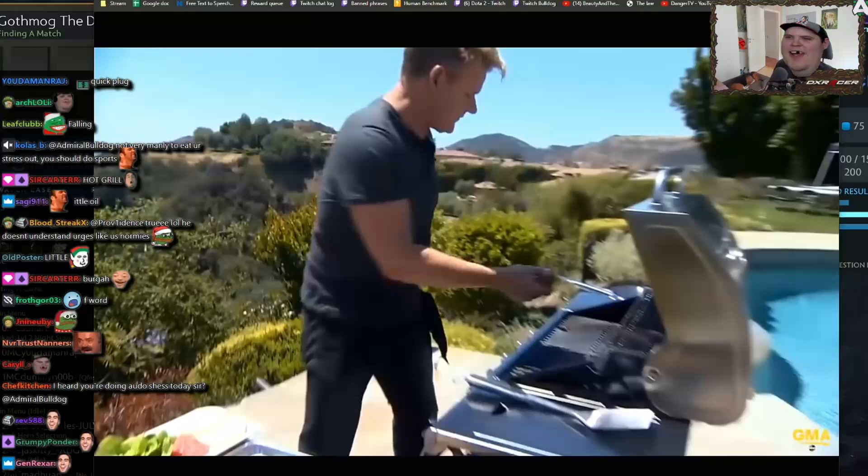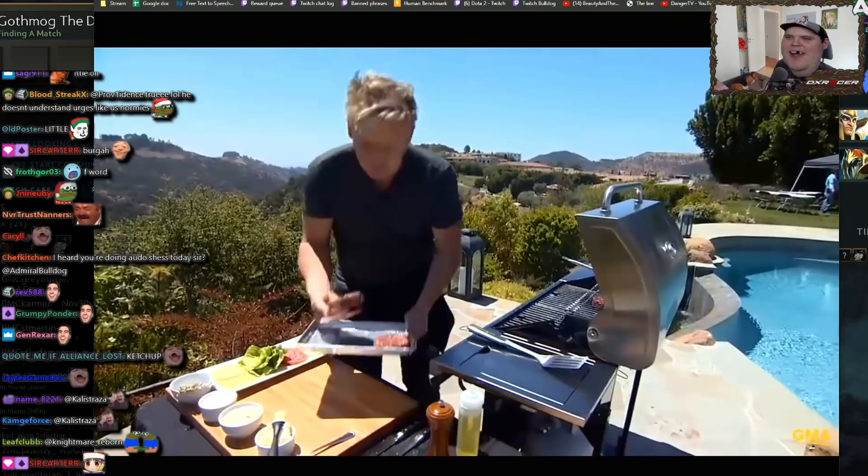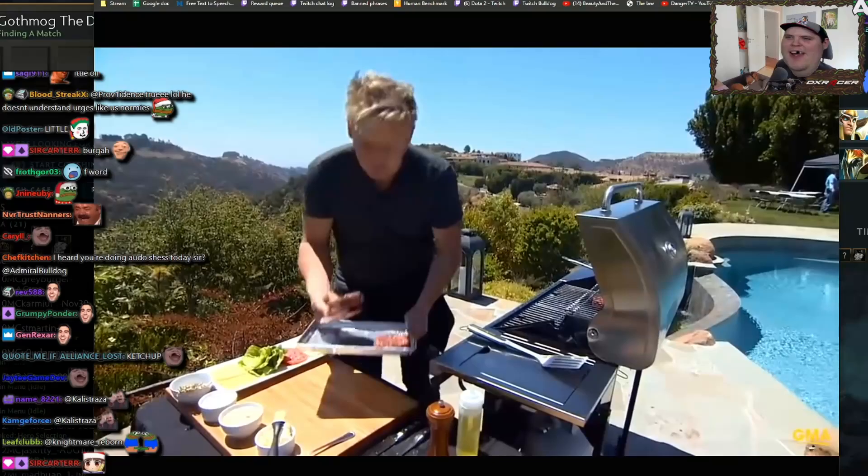Gently lay all the burgers on. Find the hottest spot, which is normally two-thirds of the way up. Once you put a burger on the grill, the secret is to move it as little as possible.